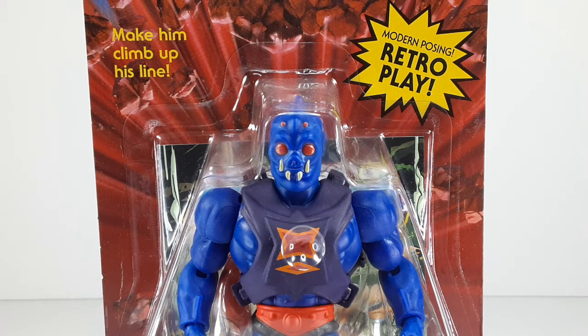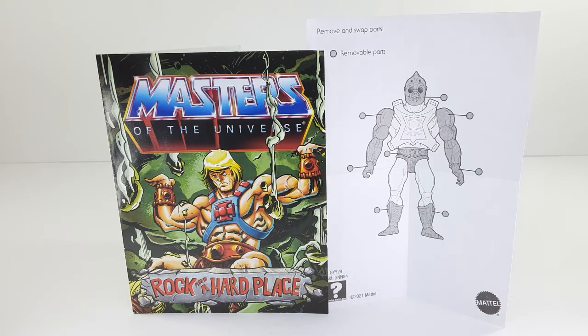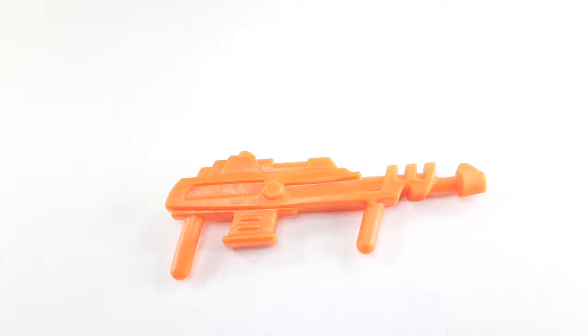Now let's get him outside of this packaging. As you guys can see, we do get a comic book and a little sheet showing us the removable parts of this figure. I've seen this comic book a lot lately — I'm not sure if this is for the new wave, but I've seen it a couple of times already. And of course we get his trusty blaster right there. I really like those details in there.